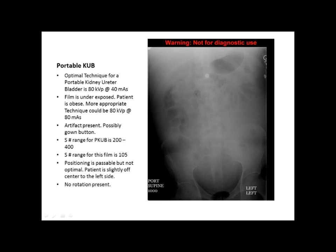The next film is a portable KUB — KUB stands for kidney, urinary, bladder. The optimal technique for a portable KUB is around 80 kVp at 40 mAs. The film appears to be underexposed; the patient is obviously obese, so that probably has a lot to do with it. We think a more appropriate technique could be 80 kVp at 80 mAs.